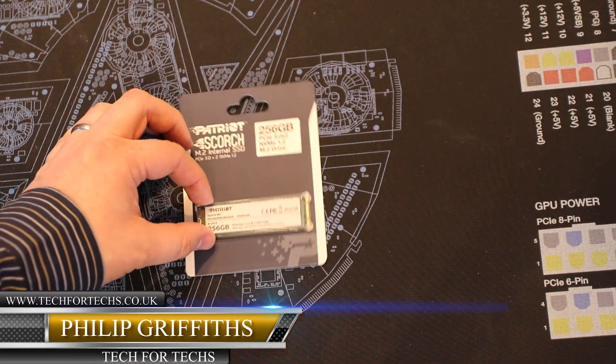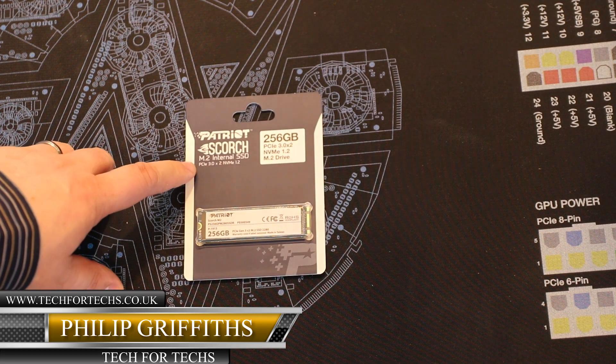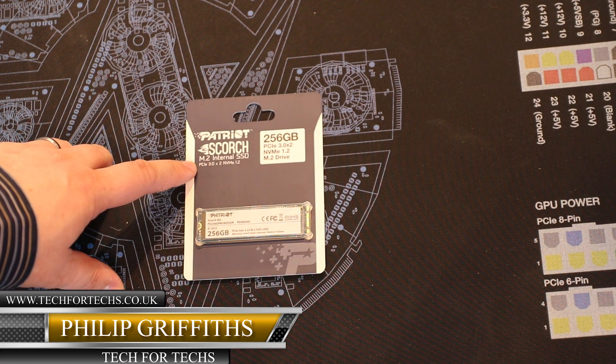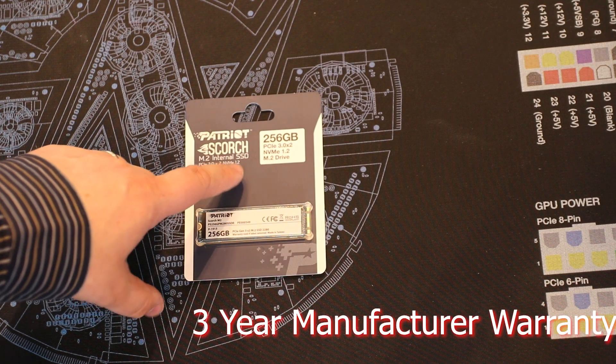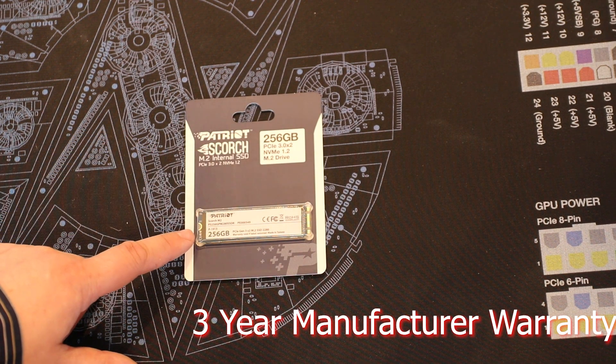Today we're going to be looking at the Patriot Scorch — the 256GB version. It's an M.2 card which runs on PCIe NVMe. It's also the 22080 size and obviously it's an SSD.